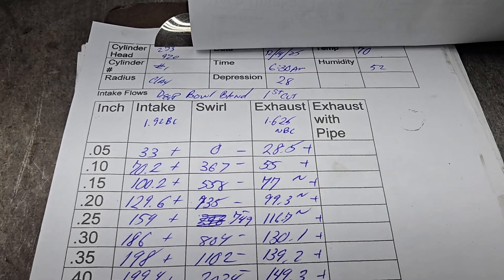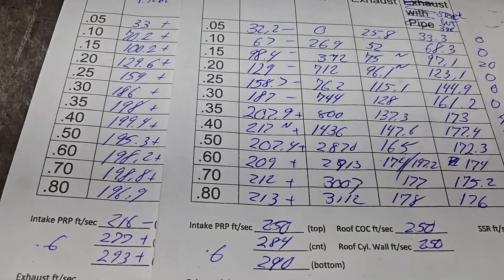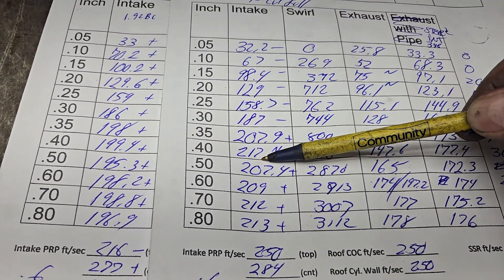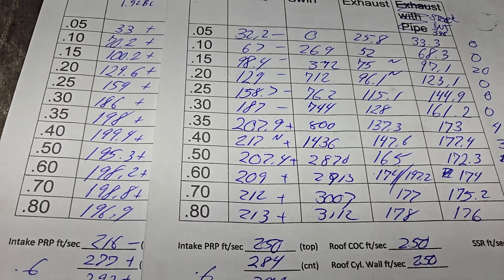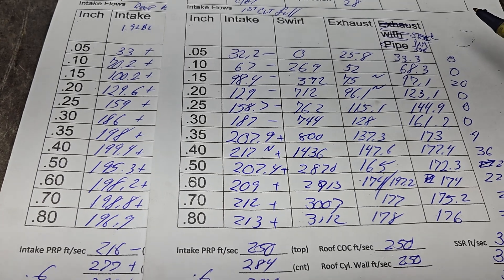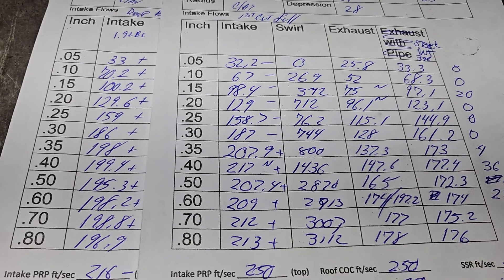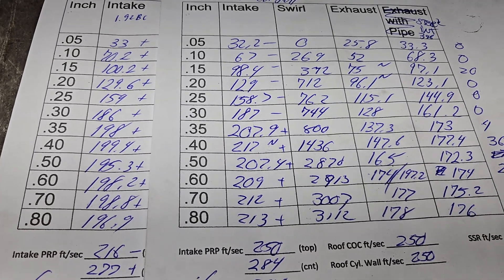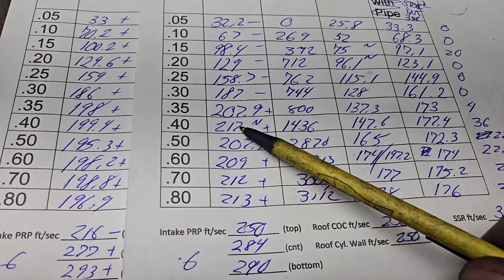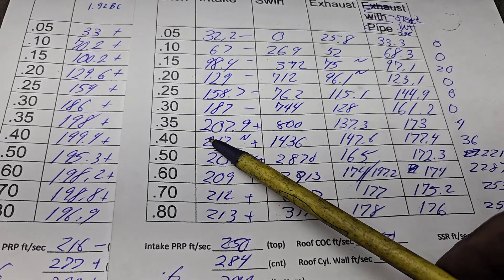Bottom page is Bowl Blend; from there we go to the first cut. Let's compare them — it doesn't even look like a winner. Here we're up 17, still nowhere near where we need to be. But think back — Eric did the ported fuelies that only flowed about that much, and I made 474 horsepower. So we're inching up on it. Notice what happens: we go 217 and then we dive. The short side — we have noise at this point. At 0.35 the short side's already in trouble.